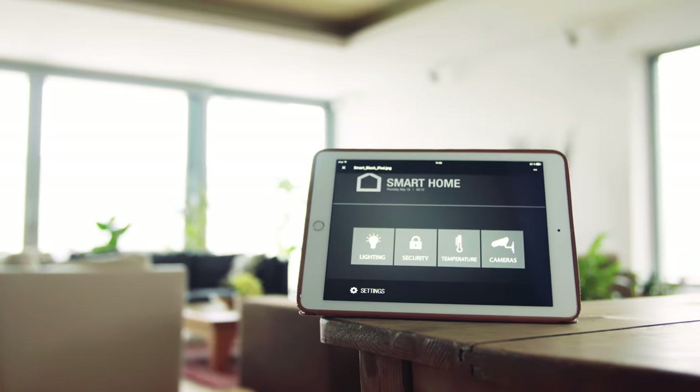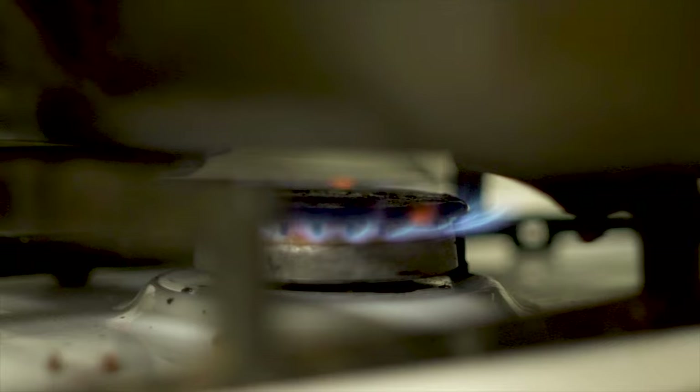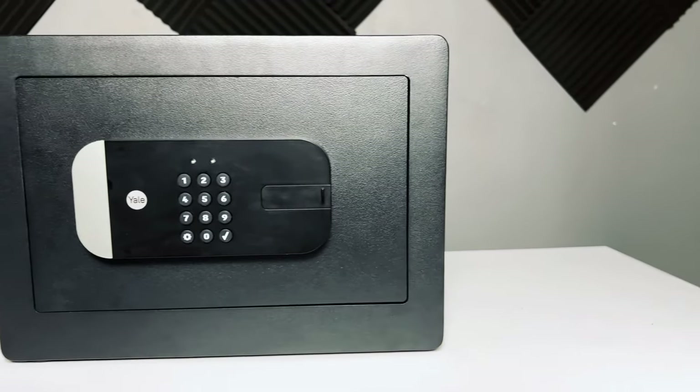Don't get it twisted folks, I am all about adding smart functionality to just about everything I can in my home, but maybe not everything needs to be connected. So is the Yale SmartSafe one of these devices that can do without its smarts? Let's get into it.